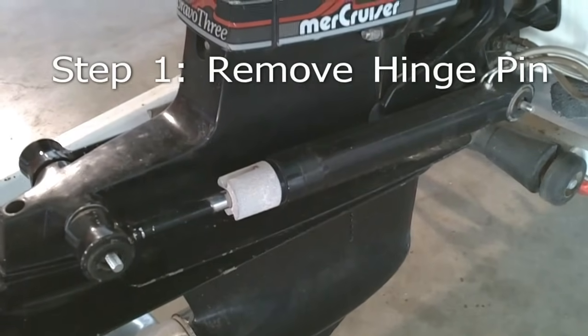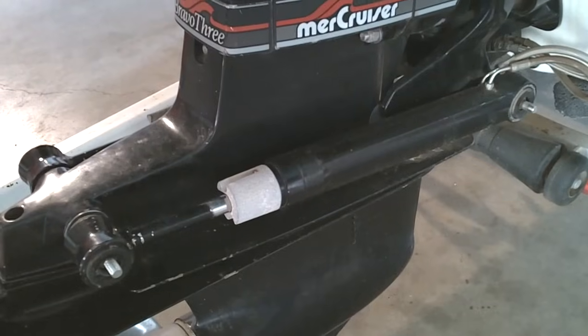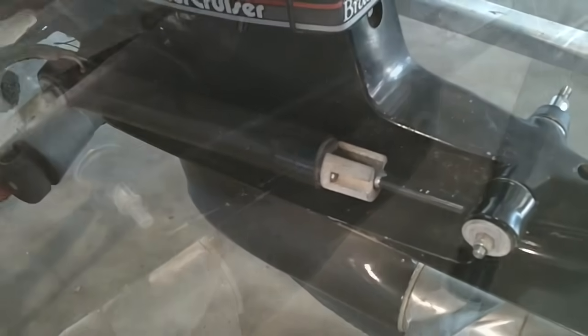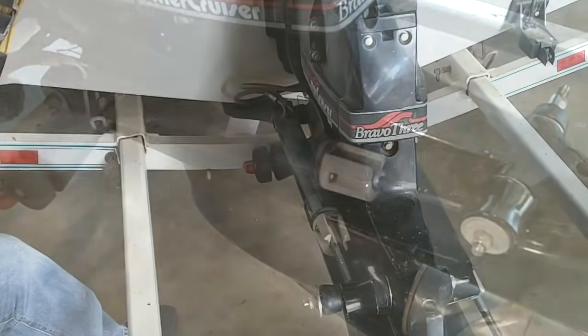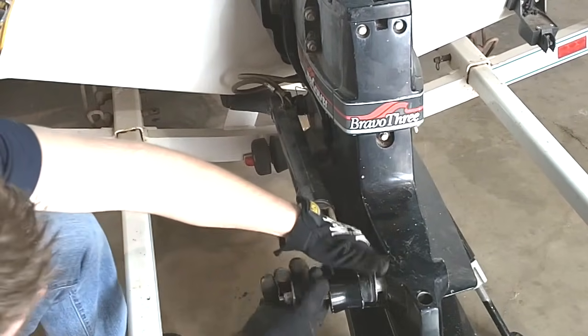Remove hardware off of trim rams and remove trim rams and swivel pins. Starboard trim ram removed. Before on the removal of the port trim ram, remove port trim ram and trim cylinder.